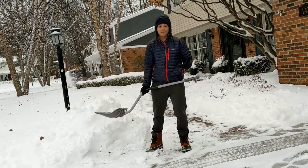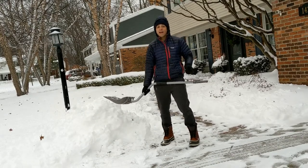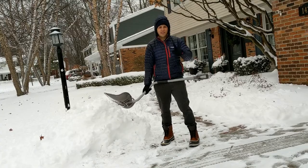Number two is very simple: take breaks. Give yourself some time. You don't want to completely plow through it all at once — and that pun is definitely intended. Stay safe out there.